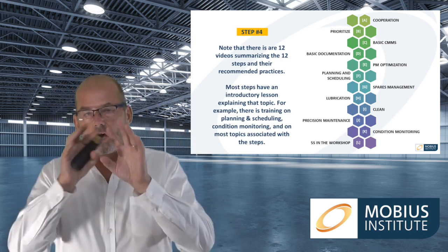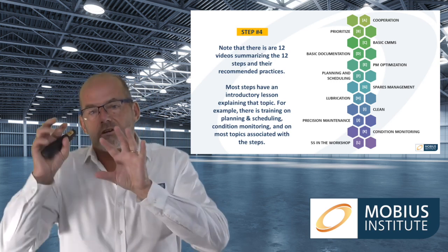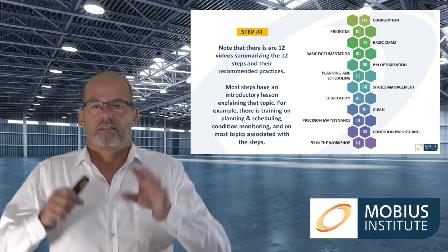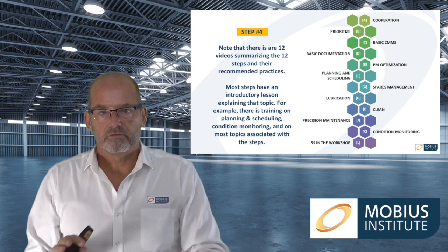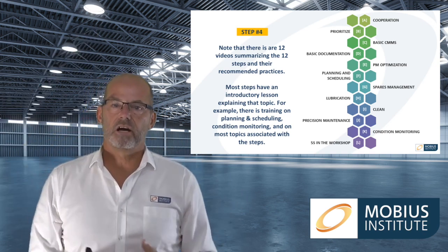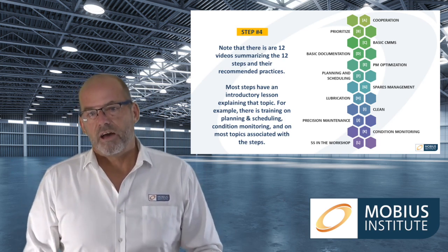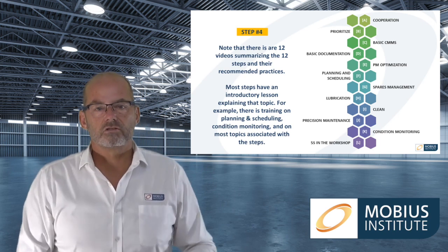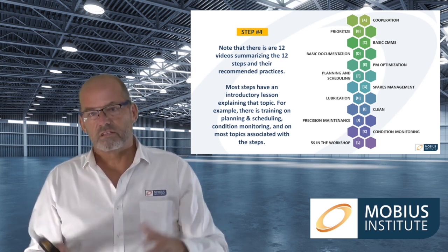Even though there are videos explaining what all 12 steps are, the steps are run in parallel — it's not that you finish all Step A recommended practices before starting Step B, C, or D. There are charts and a tool that show you exactly when we recommend doing them relative to each other. You shouldn't try to do something before the prerequisites are in place — jumping ahead means people aren't on board, or you don't have the information yet. That's the reason a lot of programs fail. Buying a vibration analyser or hiring consultants to do RCM before you're ready to implement wastes time and money.